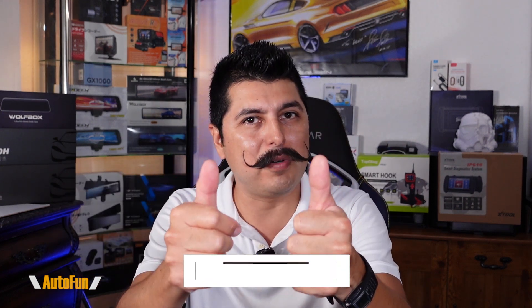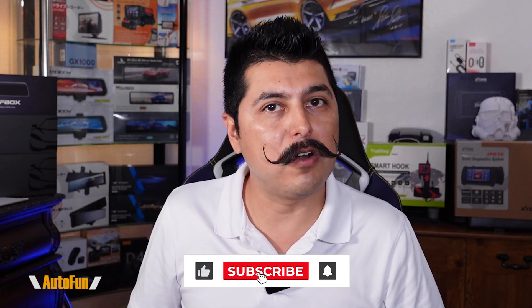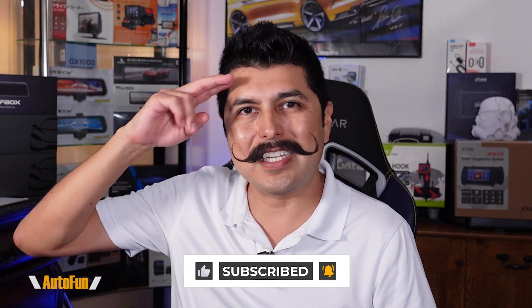I put a link to this device in the description down below. If you have any questions, please put them in the comments. If you find any part of this video helpful, hit the thumbs up button to support the channel, and stay tuned — I have a lot more cool product reviews coming up. Thank you guys for watching.